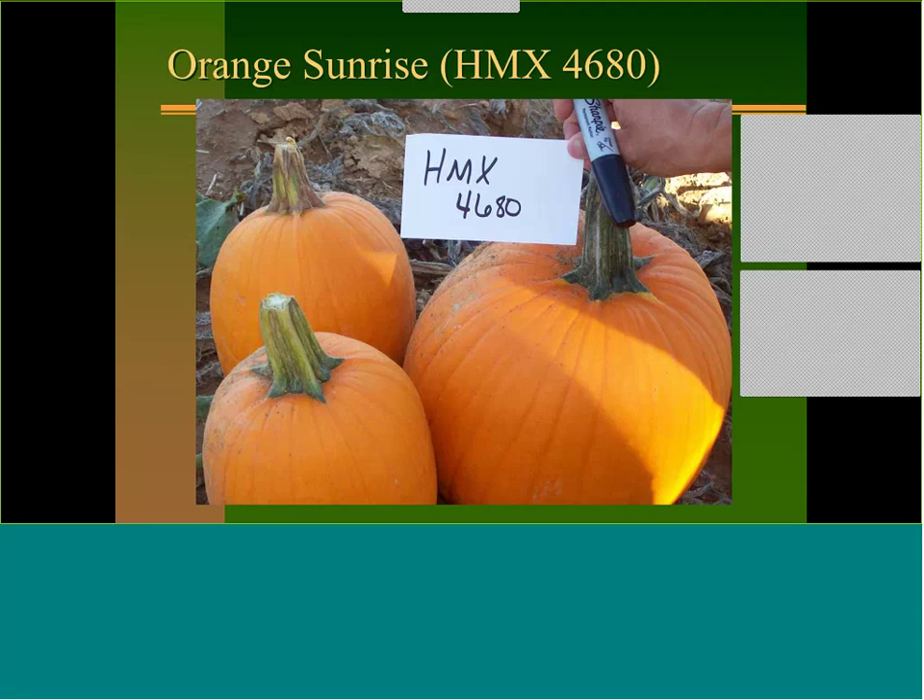Orange Sunrise has the precocious yellow gene — you can see a little orange up on the stem, indicating earlier maturity. It starts yellow instead of green and turns orange as it matures. It has good powdery mildew and is really short season but sets well in the heat. In a North Carolina trial this year, it was the only variety that set.